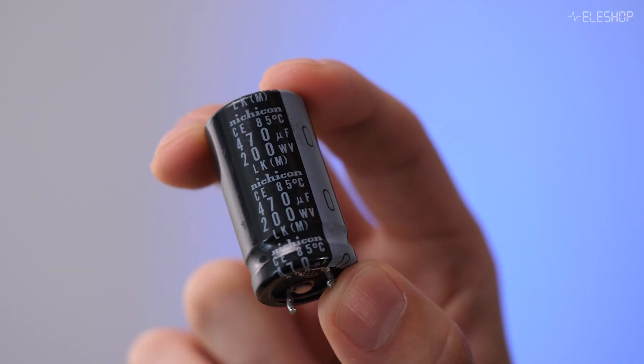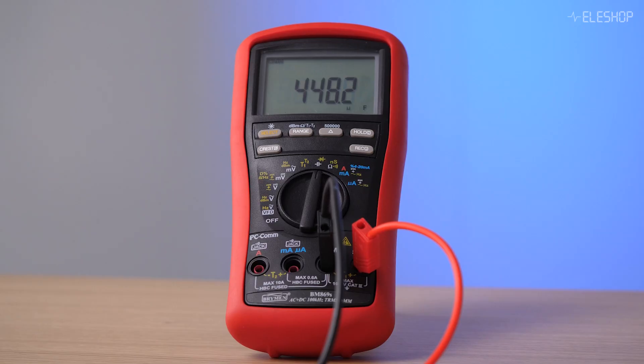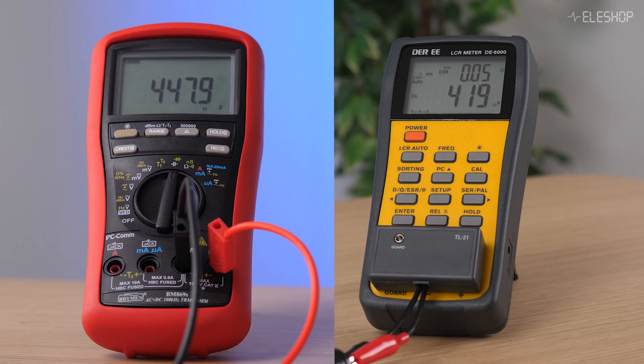Which is a great value and well within the expected range for a high quality electrolytic capacitor. But why do we still see such a big difference between our multimeter and LCR meter readings?